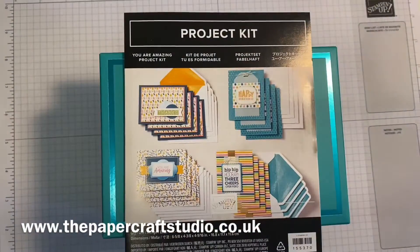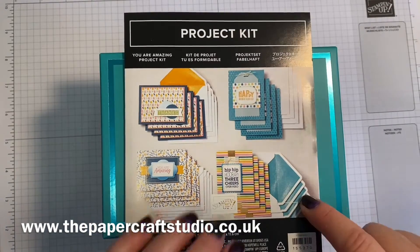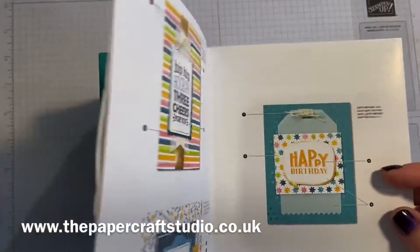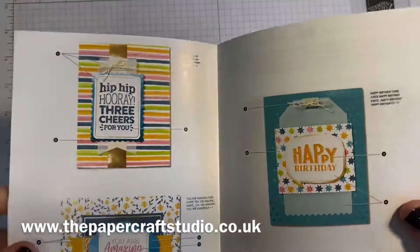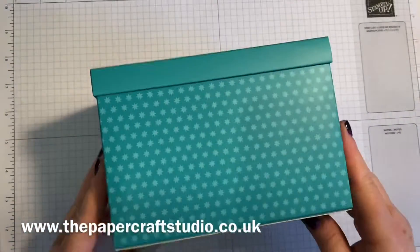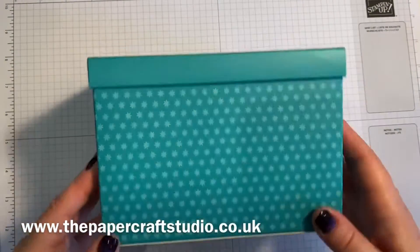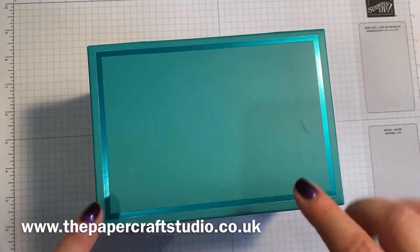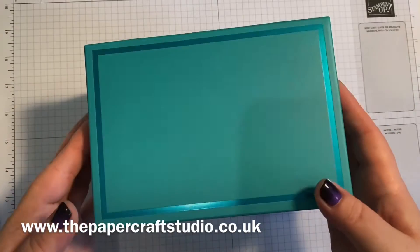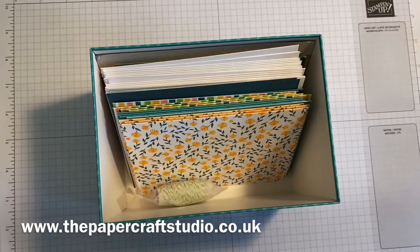So let's go ahead and open it up and see what we've got. You get an instruction leaflet with step-by-step instructions telling you how to put the cards together. I love this box — it's really solid. So once you've made up your cards you can pop everything back in here, and once you've sent them out you can add more supplies. It's a little storage box, which is really cute.